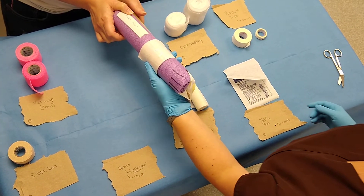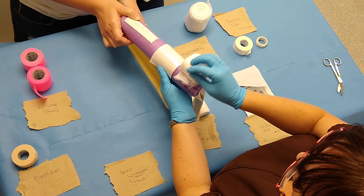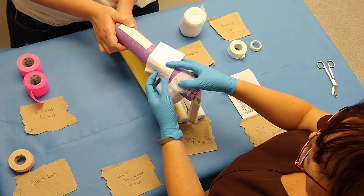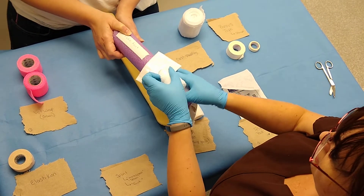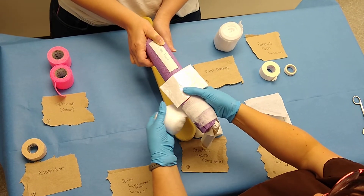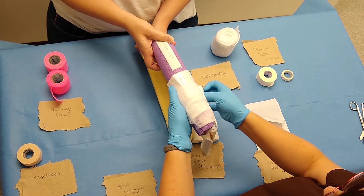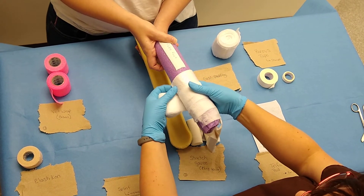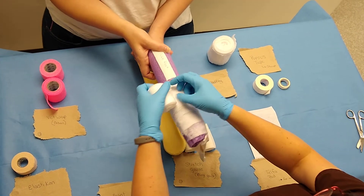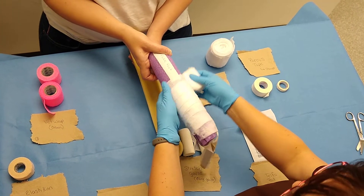Tuffle pads on. You're going to use your cast padding and start at the toes, rolling around — this is to add padding around your splint. The spoon splint has some sponge and padding on it, but not all splints come with padding. You're going to want to make sure you roll your padding overlapping about 50%, keeping it even. Wrinkles will cause pressure sores.